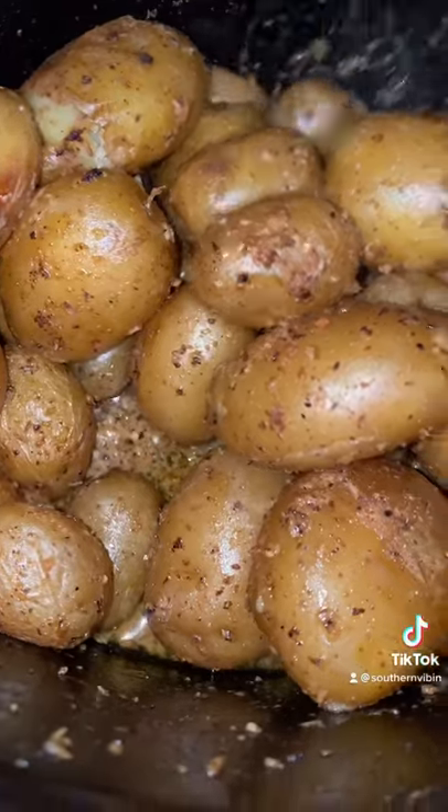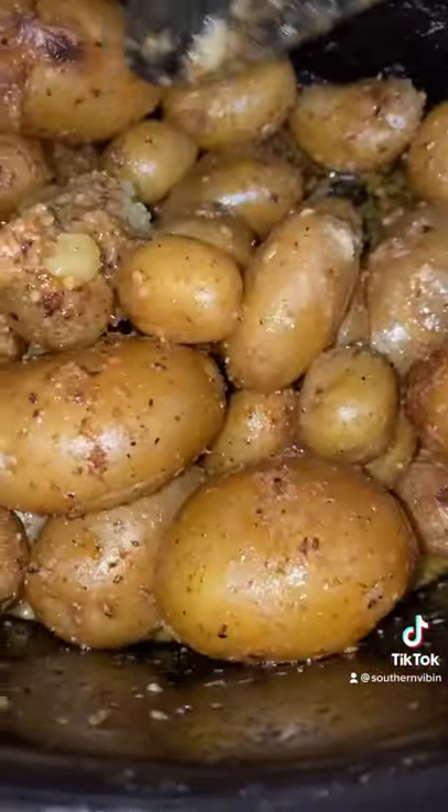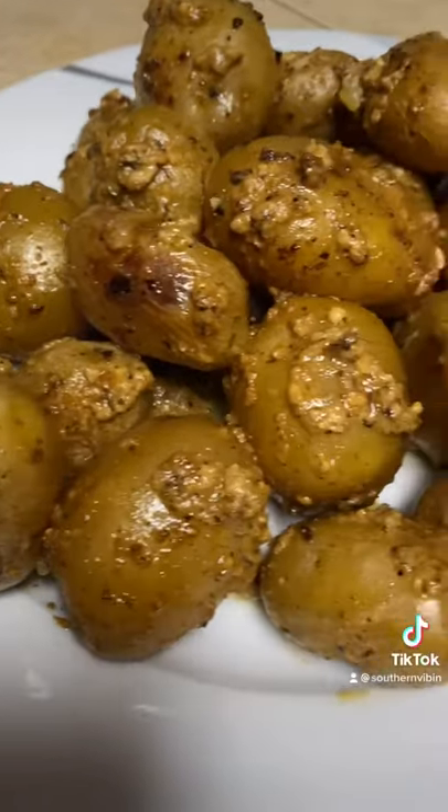Oh my lord, baby — that three hours is up! I wish y'all could just smell these things. Time to get them out over a plate. Just look at them. I promise y'all, these are the best potatoes you will ever eat.